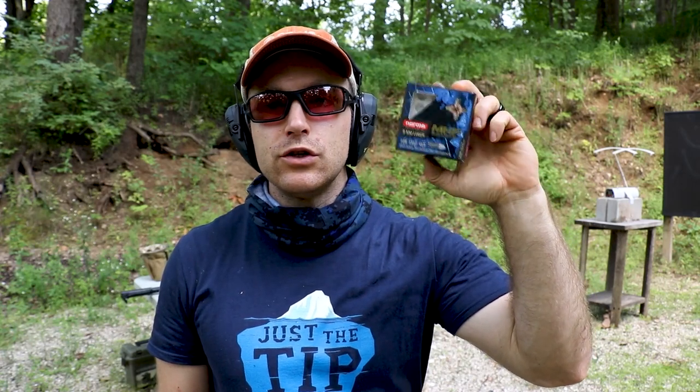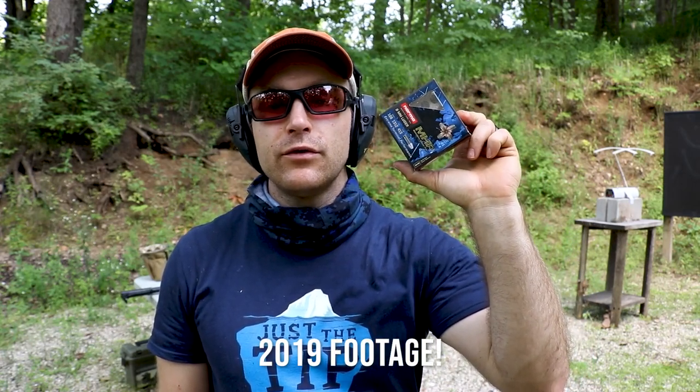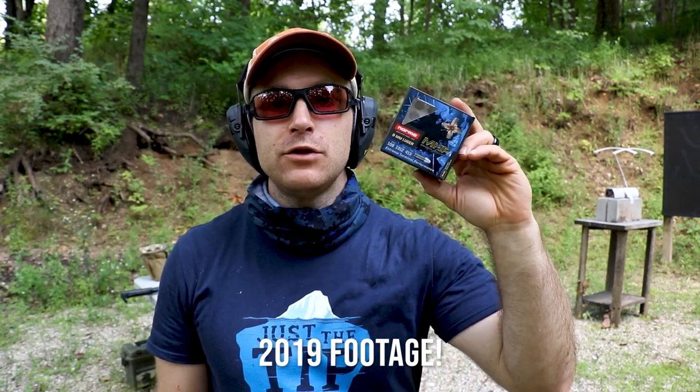Hey everyone, welcome back to the range. Got some personal defense 9mm to check out today. This is from Norma — their 108 grain MHP, or monolithic hollow point.